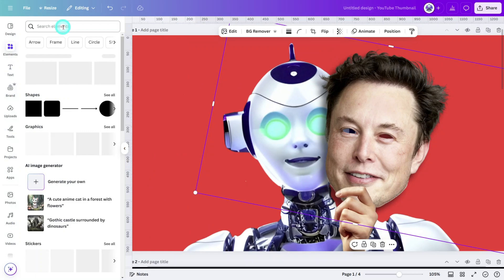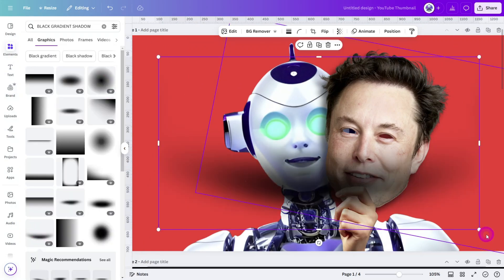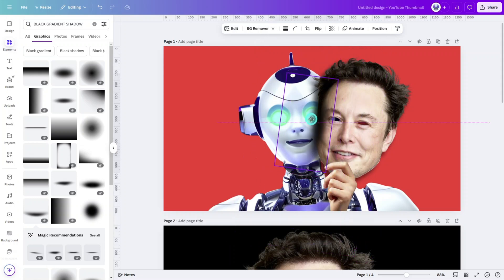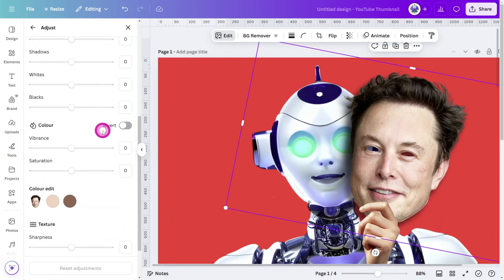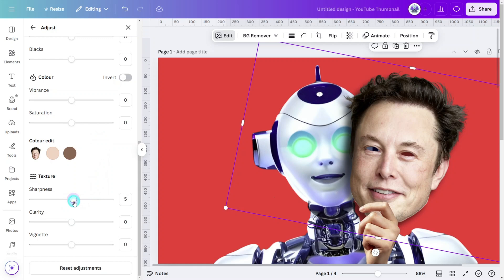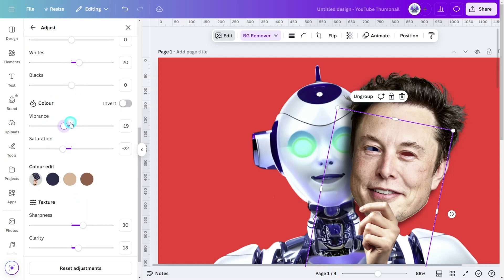Open the elements tab and search for 'black gradient shadow.' Select one and line it up with the side of the mask layer so it casts an extra layer of shadow, making sure to decrease the transparency substantially. Select the mask layer, open the adjustment panel, and make subtle adjustments to the texture settings. Then select the hand image and do the same, making sure to match the skin tone to the mask layer.